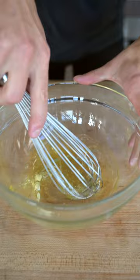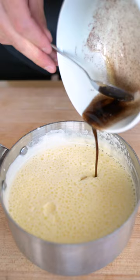Now whisk up your egg whites, and once they're nice and foamy, fold them into your milk mixture, along with a bit of your brown butter mixture. Try to mainly get those crispy morsels.